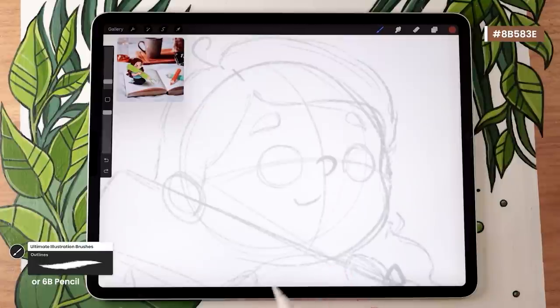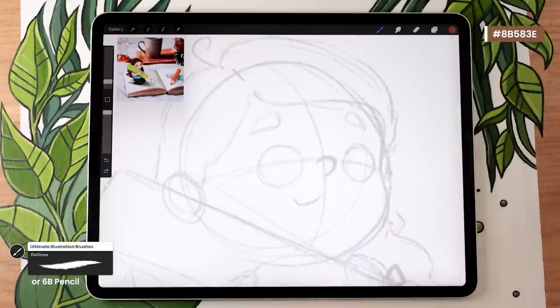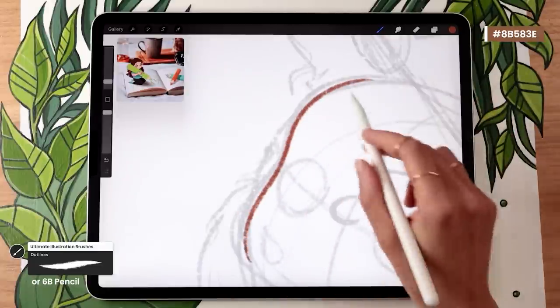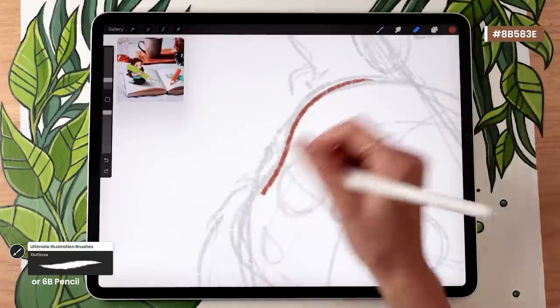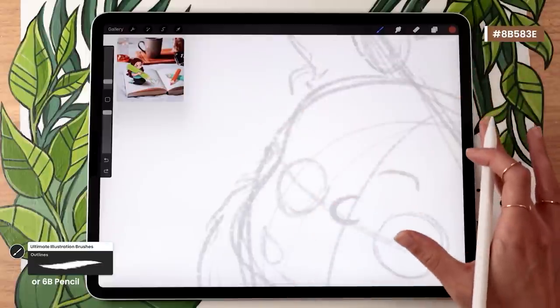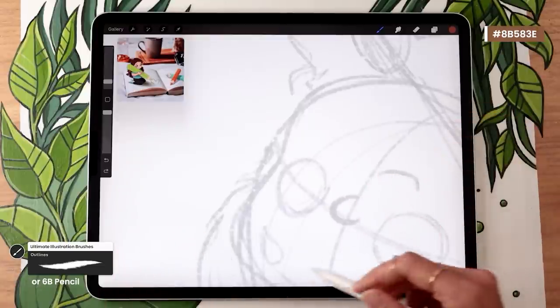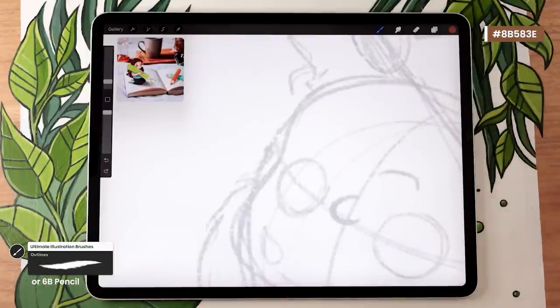One tip before you start: when creating line art in digital art, it's really helpful to try not to erase. If you draw a curve and you're not happy with part of it, instead of erasing and trying to match the curve, just undo and redo the whole stroke until you're happy with it. I know it might seem counterintuitive, but your curves will flow better, the overall piece will look more connected, and once you get used to it, it'll actually save you time.